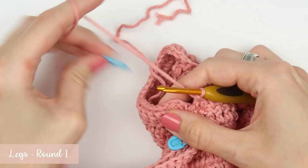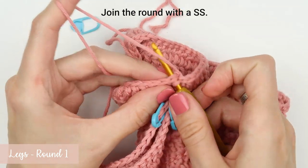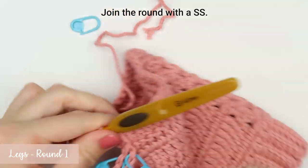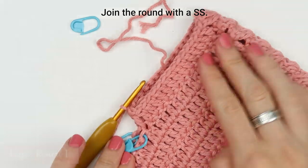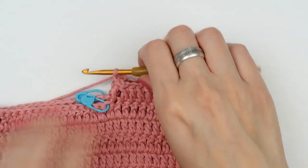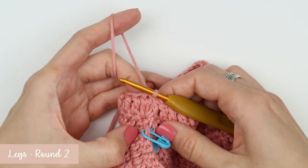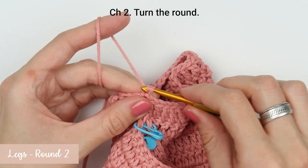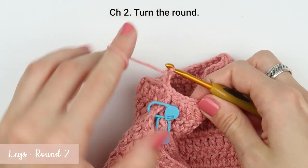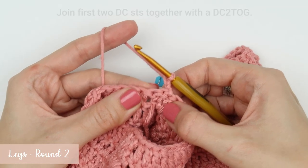Now create a slip stitch and finish the round. The first round is now complete — seven more to go, and we are in round two. This round has two decreases: one at the beginning and one at the end of the round. Start with chain two, turn your work, skip the slip stitch from the row below, and then join two double crochet stitches together.